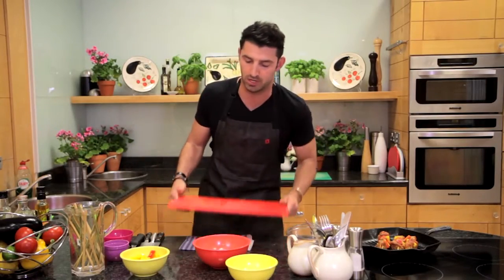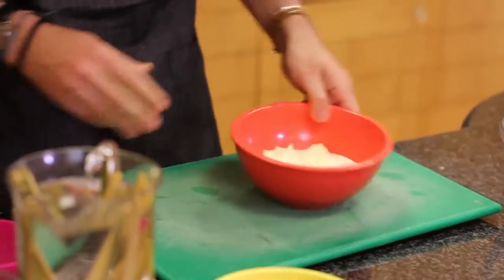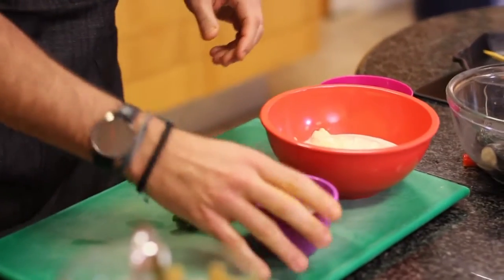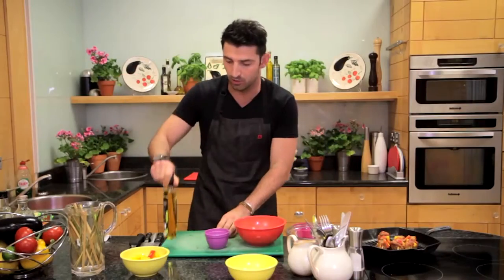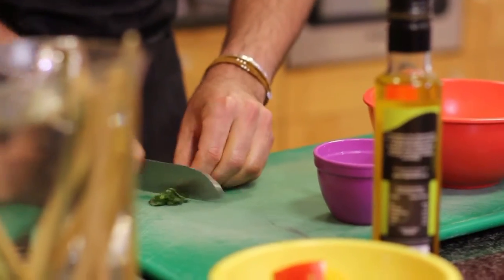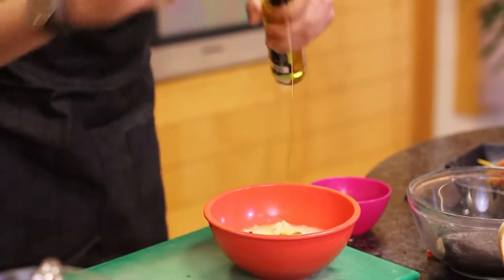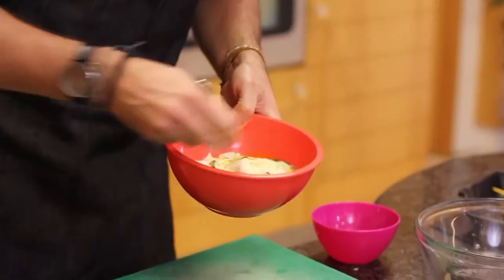Let's get on to the yogurt dip. I'm just going to change out my board — get my green one. I have my Greek yogurt here, some mint, some lemon juice, some salt and pepper, and some garlic oil. I'm just going to mince this mint — just roughly chop it. About two tablespoons of lemon juice, some garlic oil. Then I'm just going to mix it with a fork.